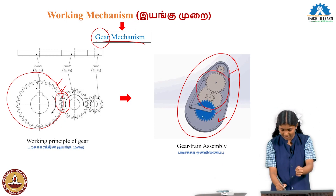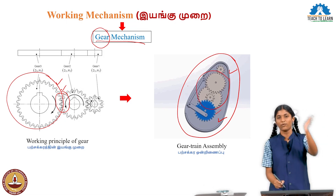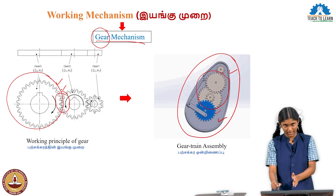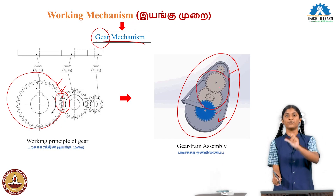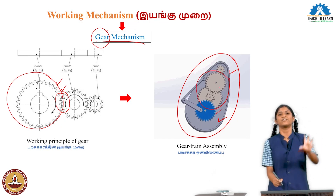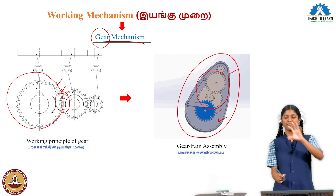First, the user presses the handle. The force comes and reaches the input gear, which rotates. Then the intermediate gears rotate. The output gear, which is connected to the fan, rotates. The fan blades rotate and air flow is created for us.